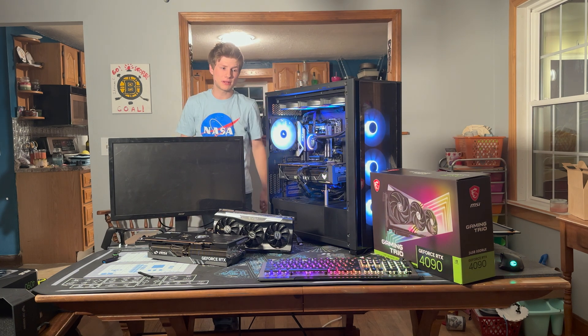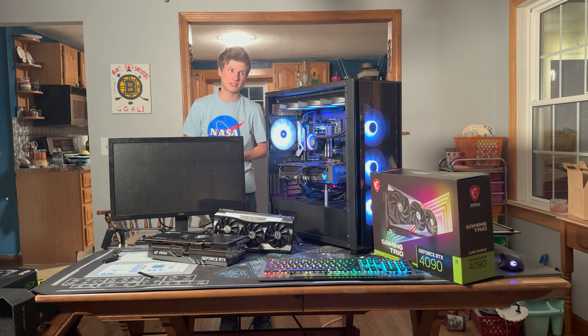Let's jump right into benchmarking on this one. I've already done an unboxing on both this and the 4090 Gaming Trio. If you guys are interested in videos about those, make sure you guys take a look on the channel.